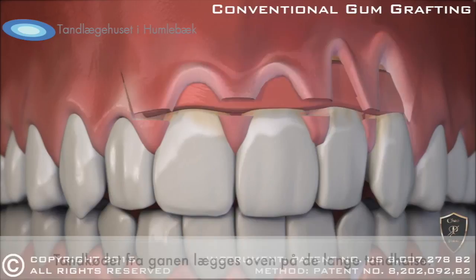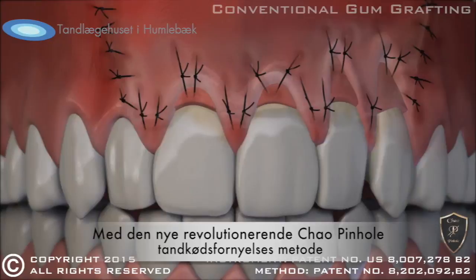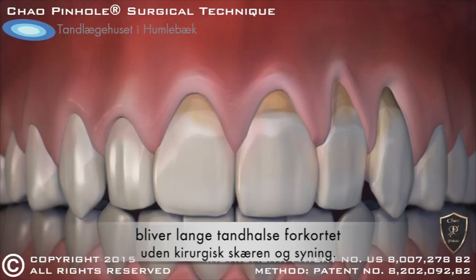Once complete, sutures hold the graft in place during healing. Now, with the new revolutionary Chow Pinhole Gum Rejuvenation, gum recession is corrected without cutting or stitches.